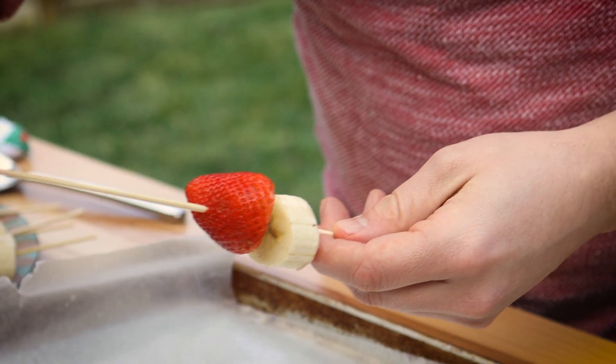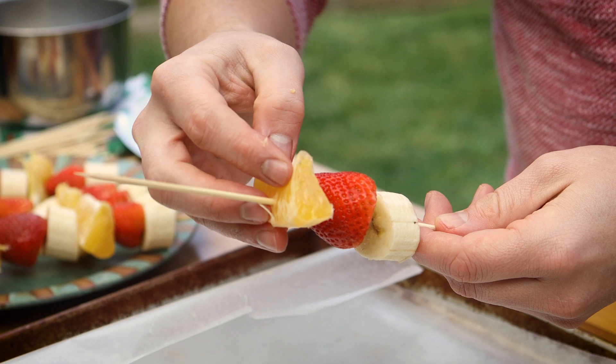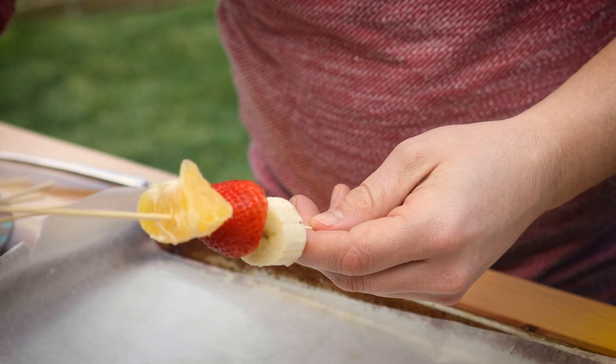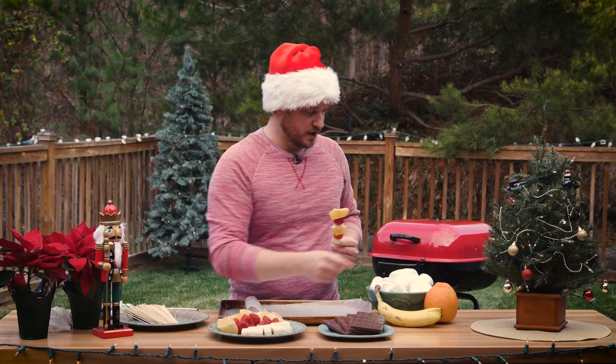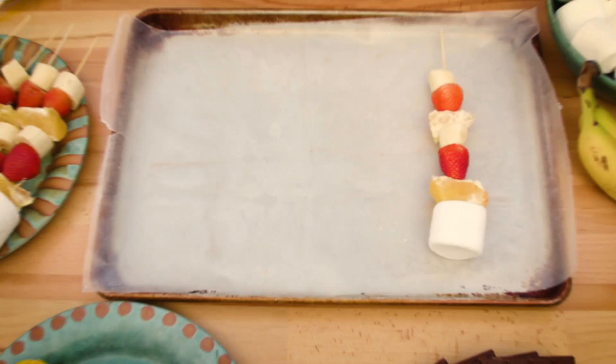Alright, so first thing that we're going to do is build our skewers. We're going to start with our fruit. Today we've got bananas, strawberries, and oranges. Almost done. And we're going to top it off with a marshmallow. Alright, so I'm going to build a few more of these and we'll be right back.